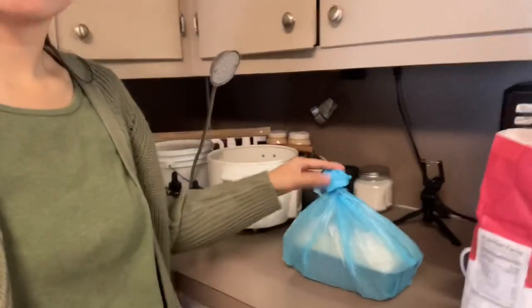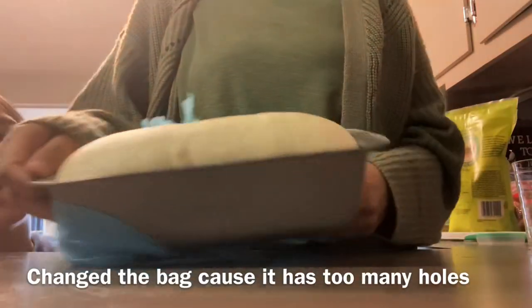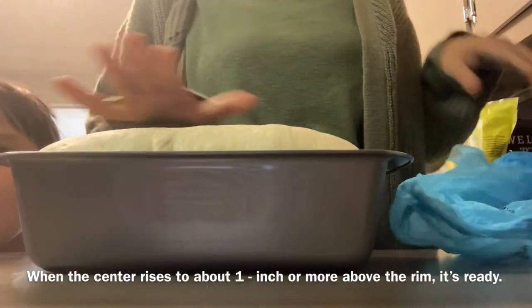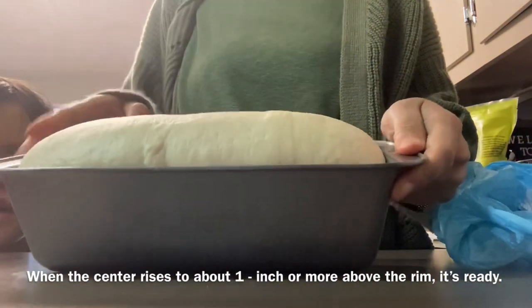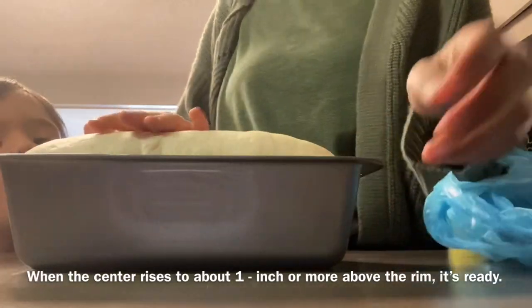So ngayon, after 2 hours ng ating second rise, ready na ang ating dough for baking. Nag-rise na siya ng about an inch, so lagay na natin siya sa oven.